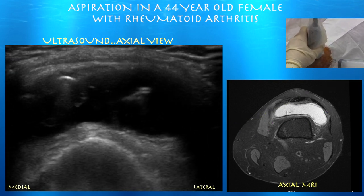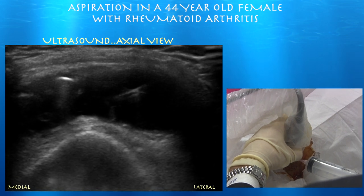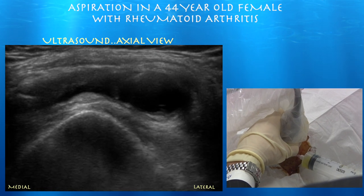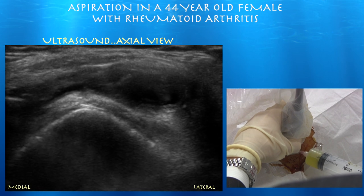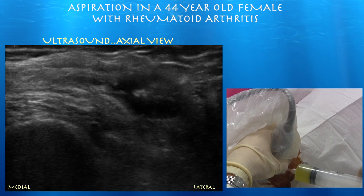And there's our needle tip, right in the middle of the effusion. Usually when you put the needle in a large effusion, you can get a little bright flash, which is air from the shaft — I call it a bubble sign — which means you're in the space. Sometimes with an inflammatory effusion such as rheumatoid arthritis, it could be a touch cloudy.